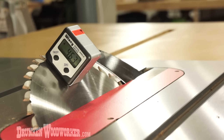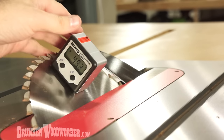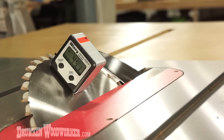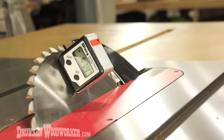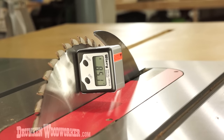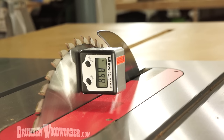We can dial it in pretty much exact. And there we go, we're at 45 degrees. Then we'll just bring it back up to 90 degrees exactly. Lock it down and that's it.